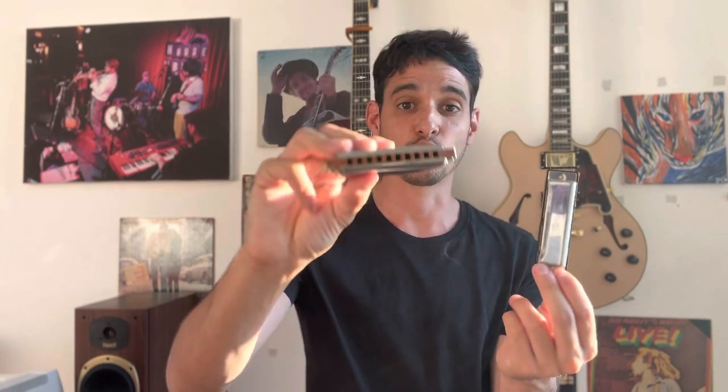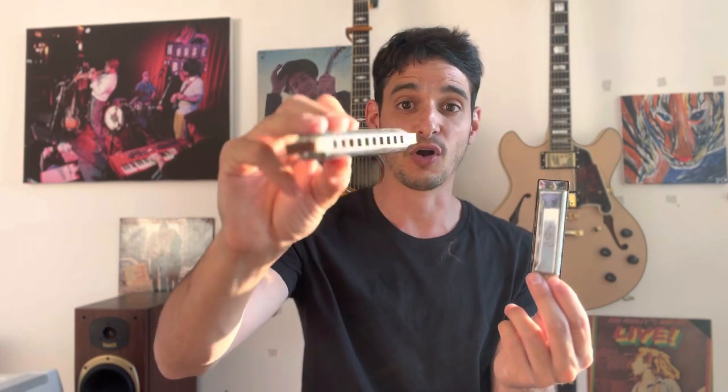It's a five dollar harmonica and it weighs just half the weight of this normal one I have here — this is the Hohner Blues Harp. Let's hear them, and then I will explain a bit more about why I think you should never buy those cheap ones.